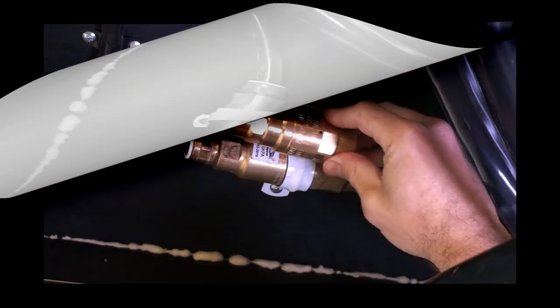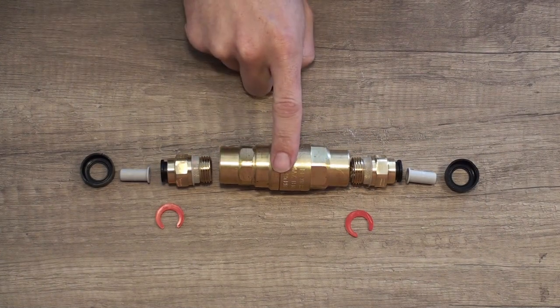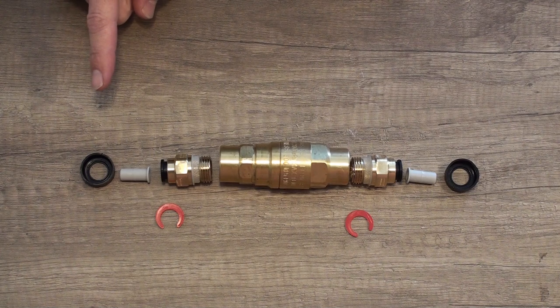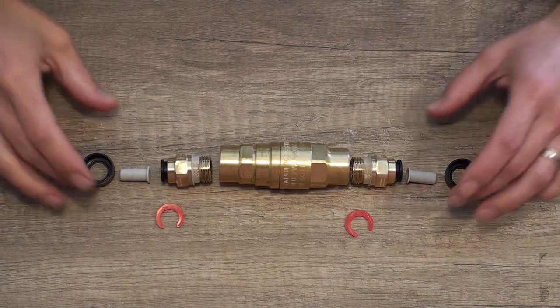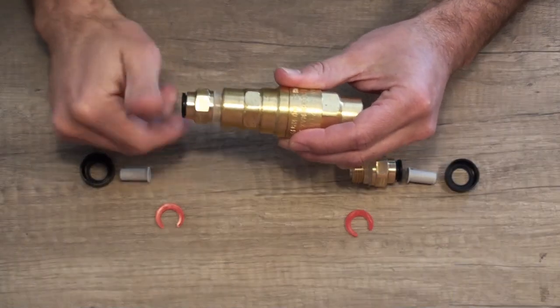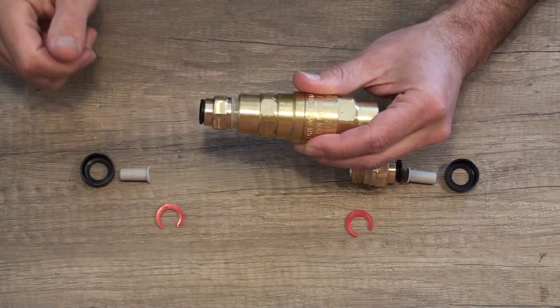So here's the problem and here's what we need to fix it. This is the replacement valve — instead of 350 kilopascal we've got 500 kilopascal, and this is how you put the thing together. When you cut the other one off it's almost impossible to undo these screws because there's this plastic seal in here and you'll just end up rounding off the brass.